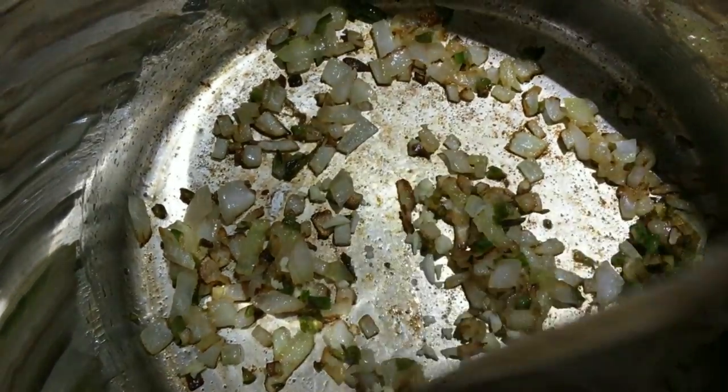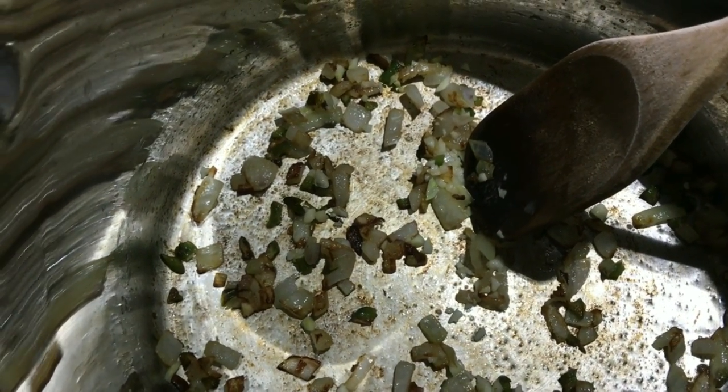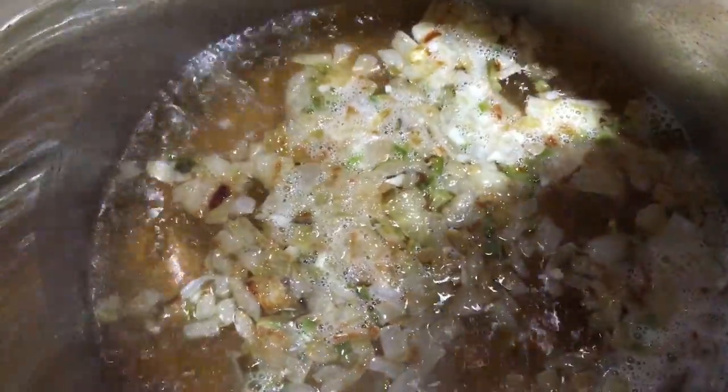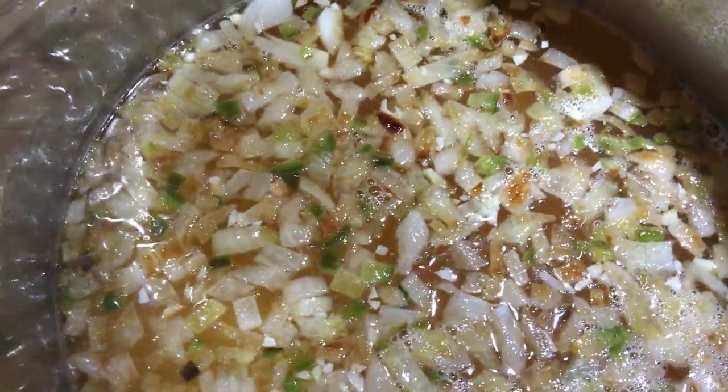The onions look great. I just added the garlic and cooked it for about 30 seconds. Now I'm going to add the water and bring this to a boil. The water is boiling, so I'm going to add the rice, give it a big stir, cover it, and turn the heat down to low to simmer for 20 minutes.